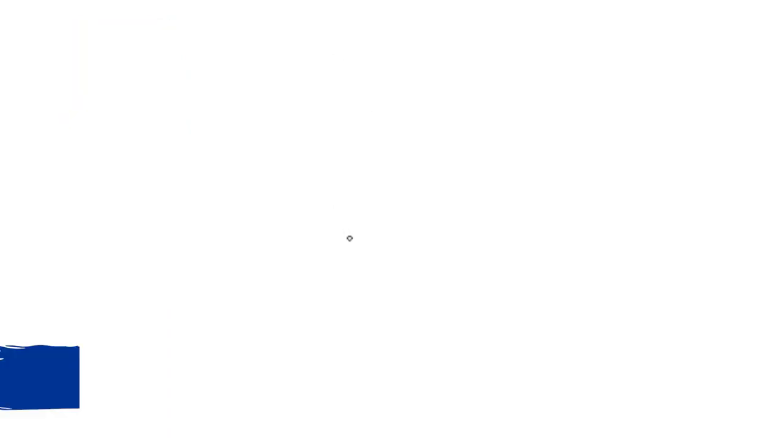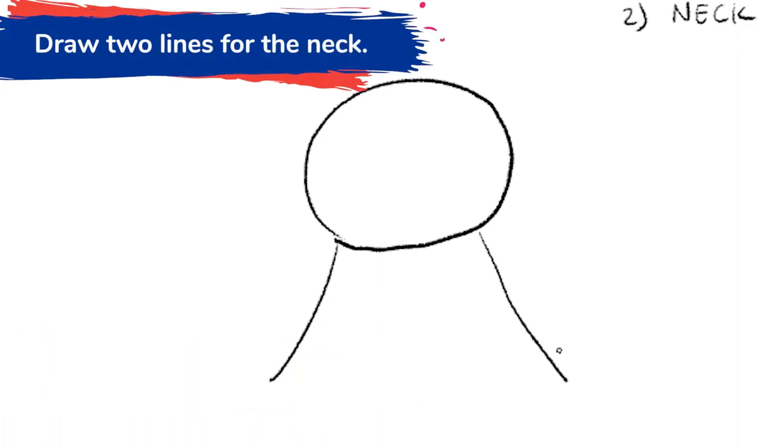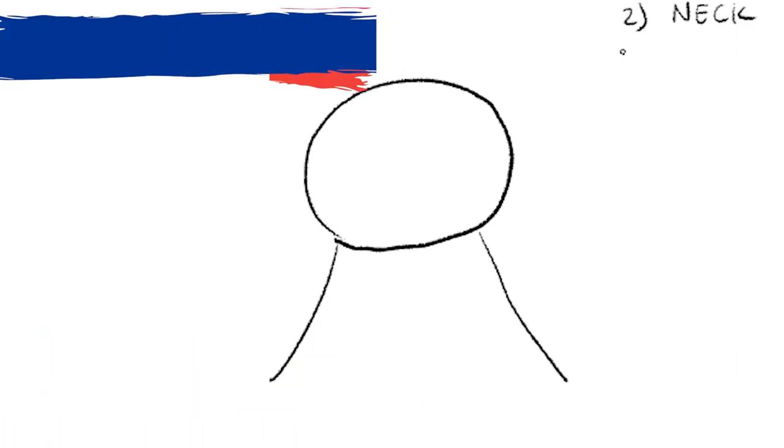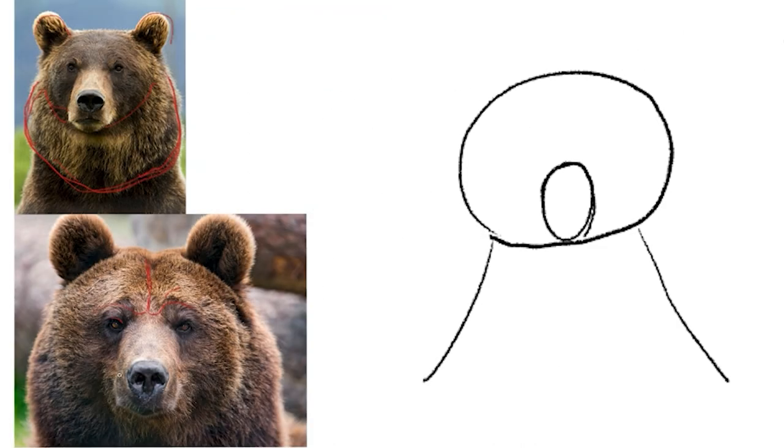Now let's draw the bear head in detail. The first step is to draw a circle for the head. Step two, draw two lines for the neck. And number three, draw a circle for the muzzle — the muzzle looks like this shape here and this shape here.